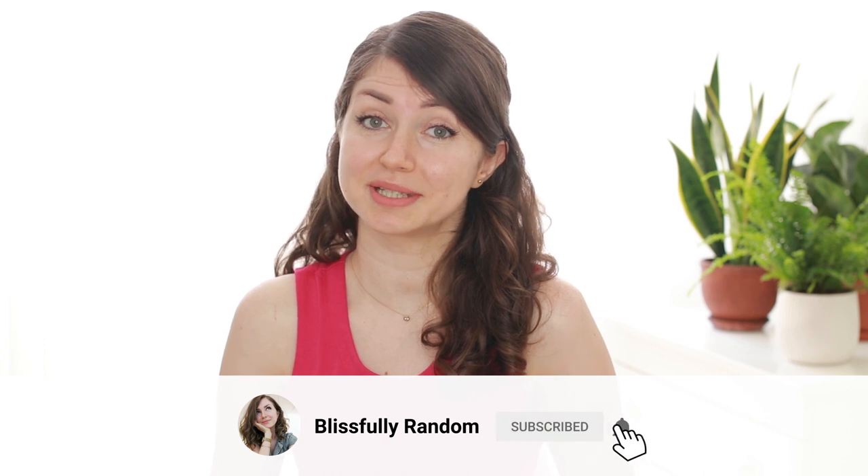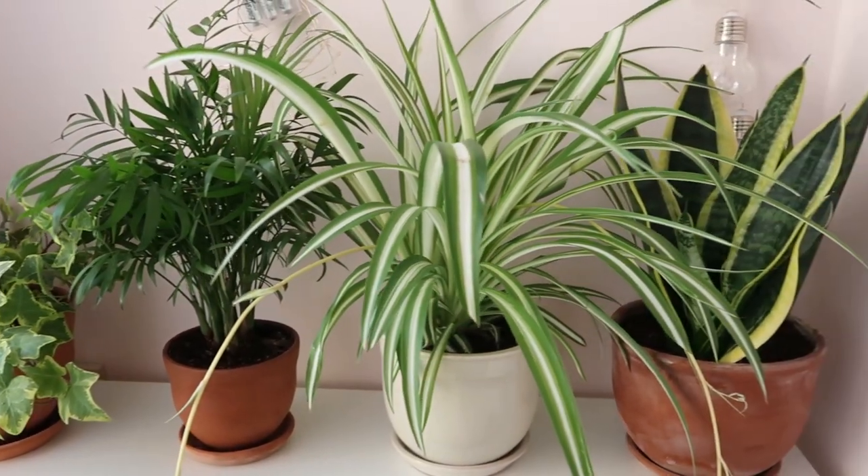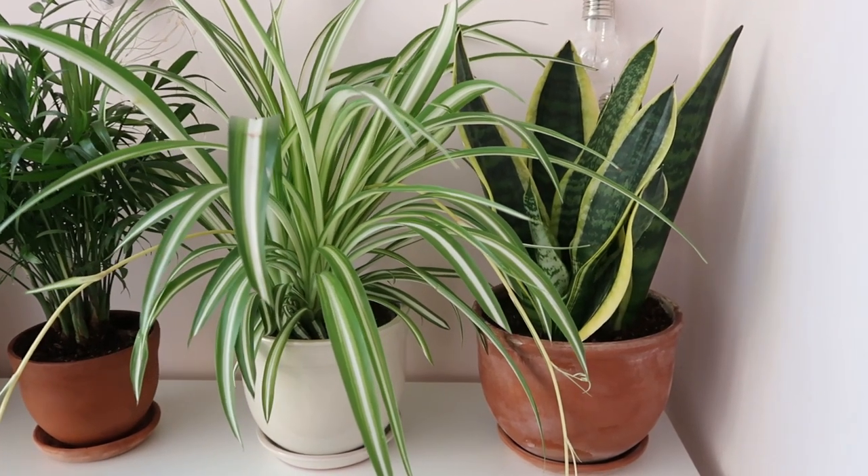Hello everyone, I'm Zurnita and this is Blissfully Random, a channel where we talk about everything practical and useful. And today we have the top 10 easiest indoor plants and how to take care of them so they would thrive and bring you joy and zen.